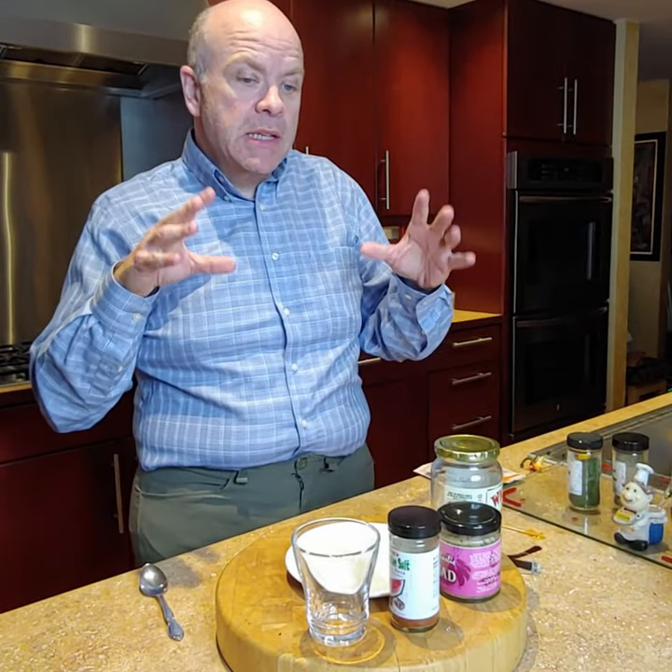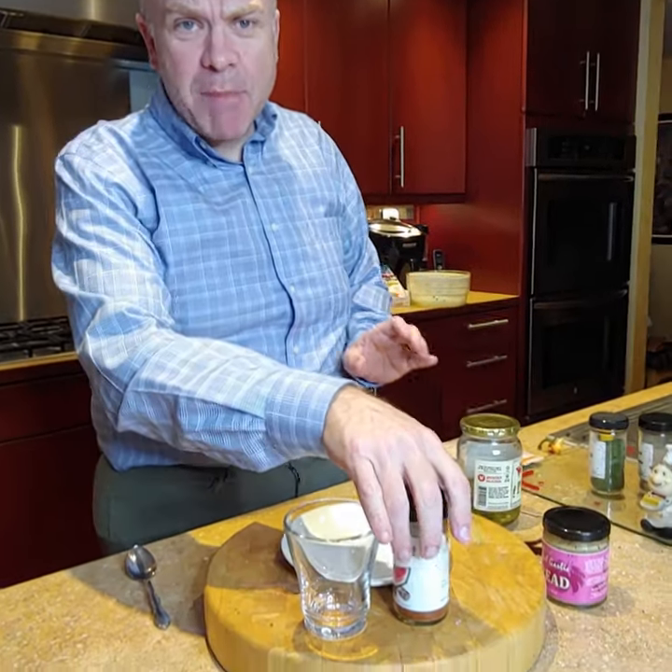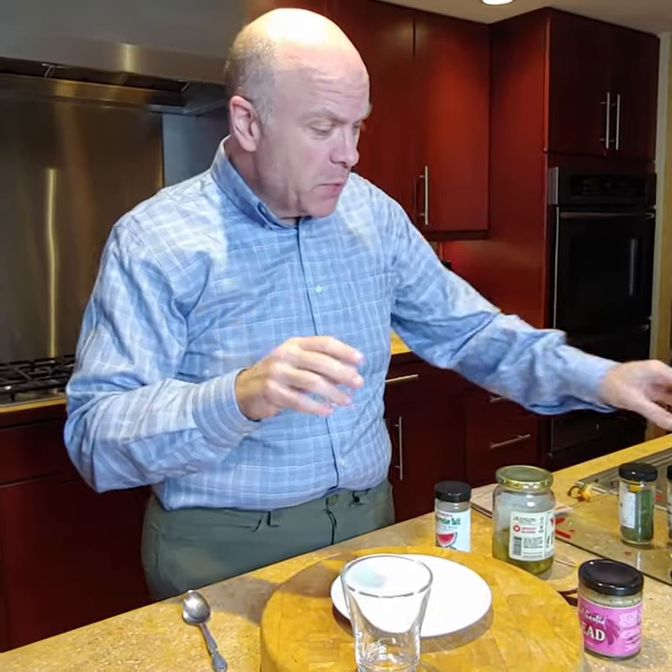We're gonna make something tonight called the Spicy Dill Pickle Broth Tail. It's a pretty simple one — and you might hear my dog in the background begging, which is fairly normal, don't worry about it.